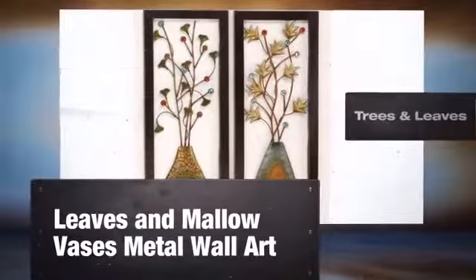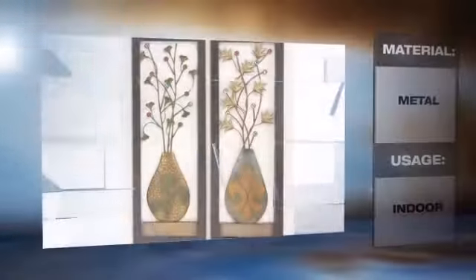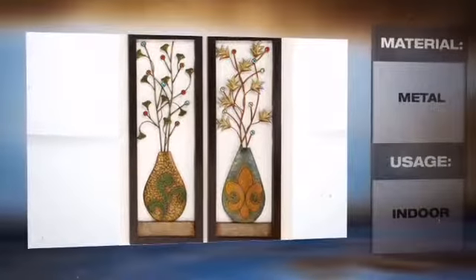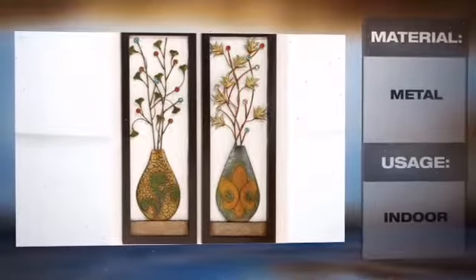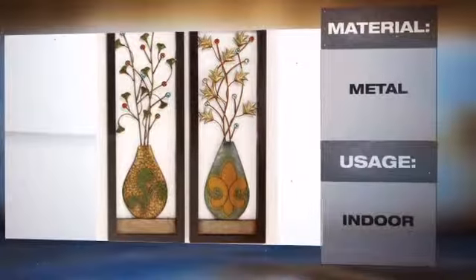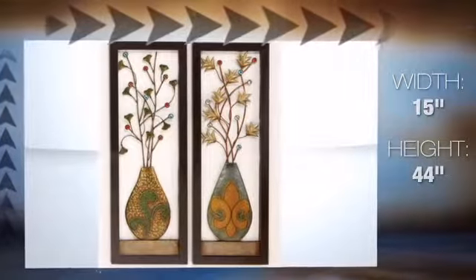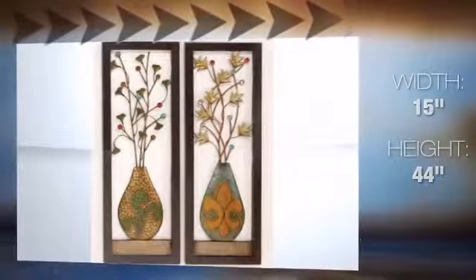Bring a naturally dramatic and inspiring touch to any space with this amazing piece of handcrafted tree wall decor. Trees are a universal symbol of life and their leaves are their crowning glory. This metal art is perfect for making a design statement inside your beautiful home. Its beautifully shaped construction will add a spark to your decor.